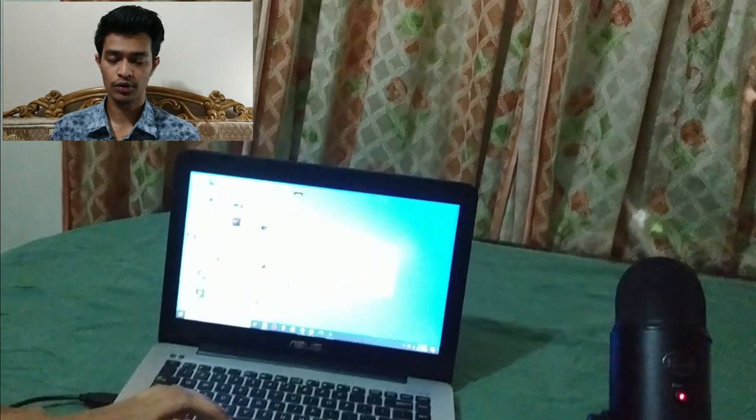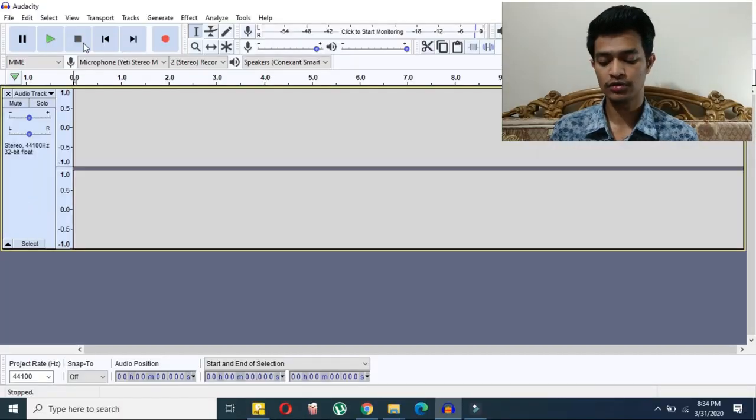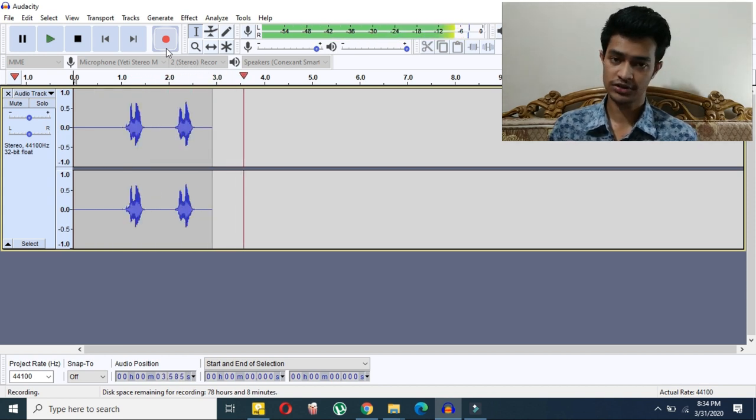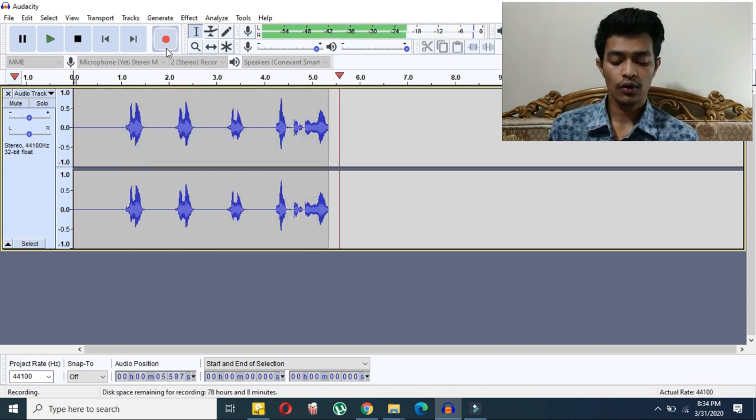Now I'll come to my computer and show you the software. I'm using a free software called Audacity. You can use other software, but Audacity is free and a pretty good basic option. I'll put a download link in the description below.